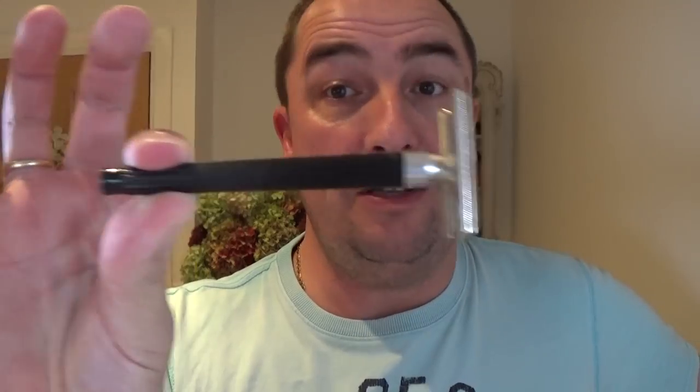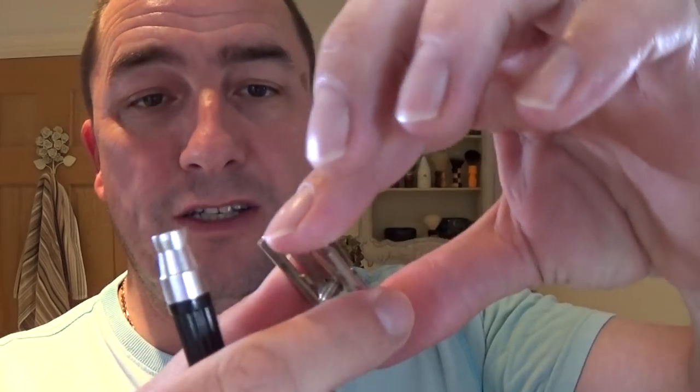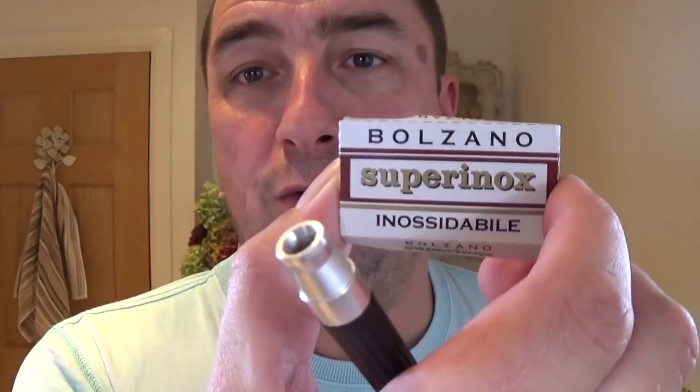They were sold as Boots razors with their own name on, but these are Gillette 7 o'clock — the same thing. It's a three-piece, non-adjustable, inexpensive razor. I'm going to use a Bolzano Suprinox blade, brand new. On the blade it says Suprinox Bolzano, but on the box it says Bolzano Suprinox — doesn't matter which way you say it.